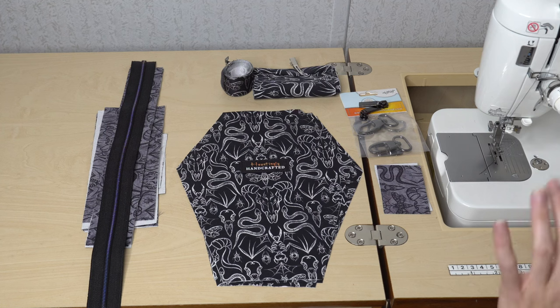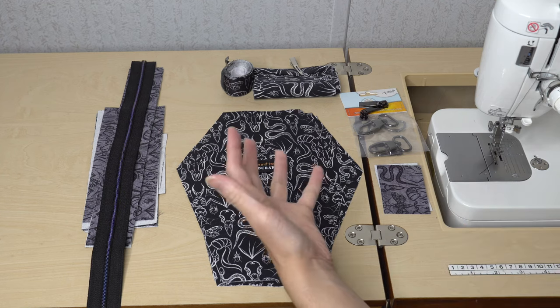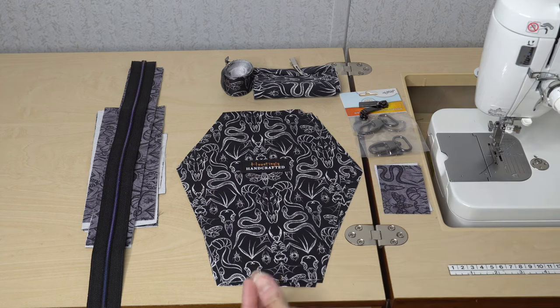Thanks again for all the support — it means so much to me. If you have any questions or concerns, let me know, and I hope to see your coffin handbag soon. Let's go ahead and talk about the pieces we are going to need to make this bag. There's not a lot of pieces to cut out, so it makes it a really quick cut and a really quick sew.